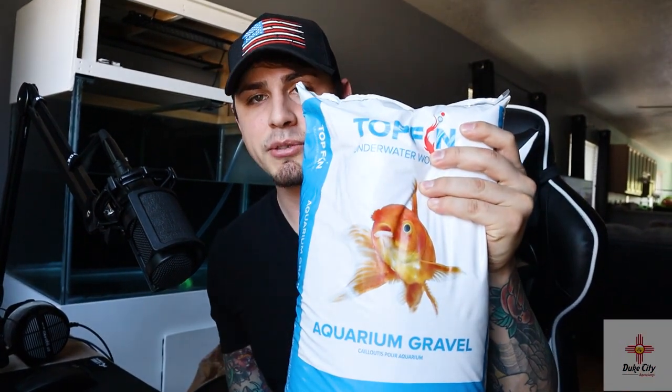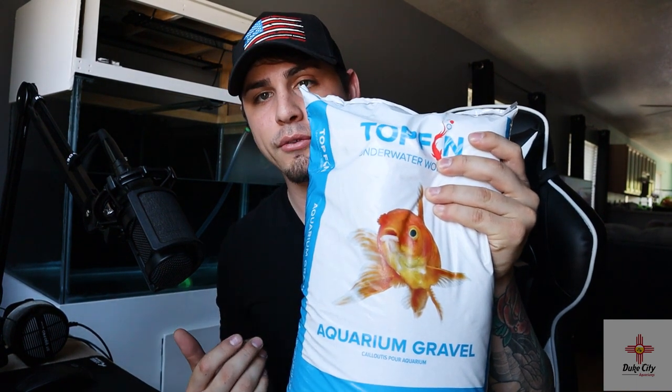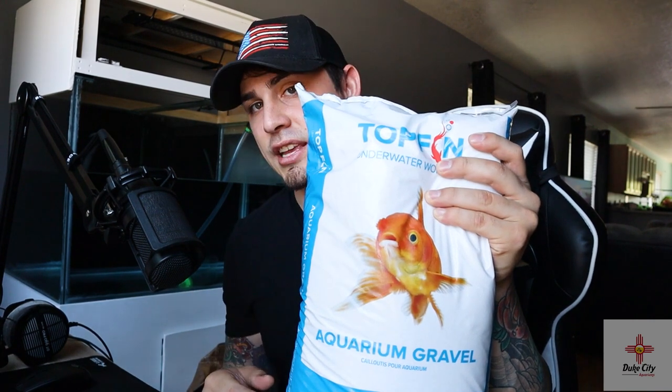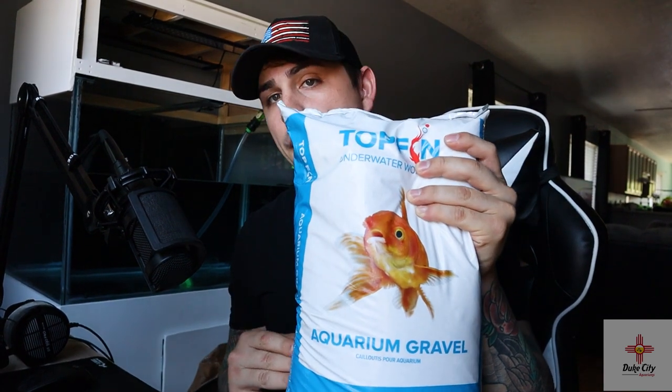For substrate, I picked this up from PetSmart — it's Top Fin aquarium gravel. But it's super, super fine; I would actually call it a white sand. This is a 25-pound bag and I picked up three of them, so 75 pounds of substrate total for the 90-gallon. I hope that's going to be enough — I think it should be, but we'll see.